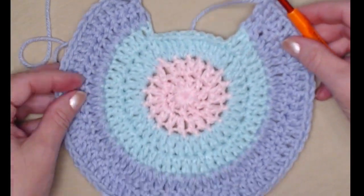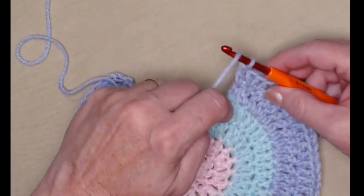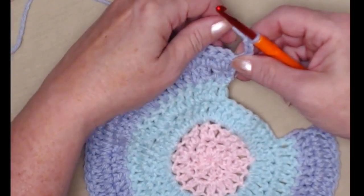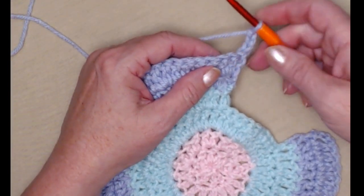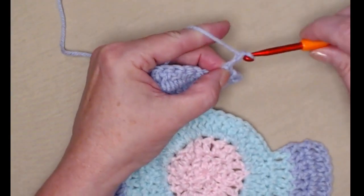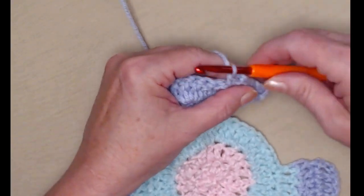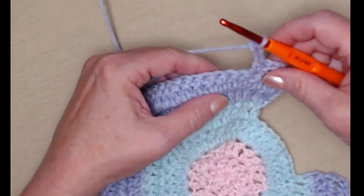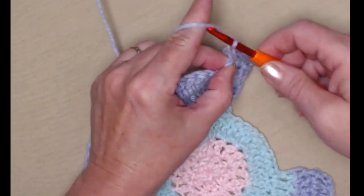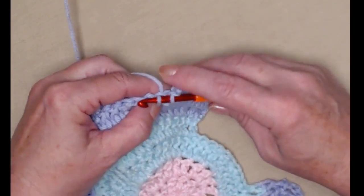I've completed row 6 and you can clearly see this neck opening now. We're going to chain 3 and turn. We're going to skip the next double crochet and single crochet in the next. Chain 3, skip the next double crochet, and single crochet in the next. Chain 3, skip the next, and single crochet in the next. Keep repeating: chain 3, skip the next, and single crochet in the next.